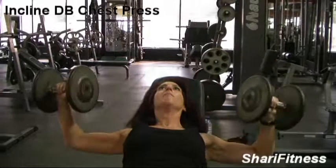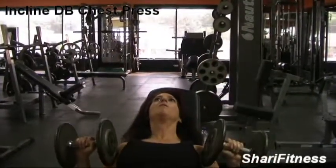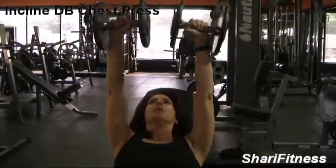Bring it together and down, making kind of like an arc. You don't want to be too close in — that's too close in — you want to make an arc. Come on up and down, bring it together, squeeze at the top.